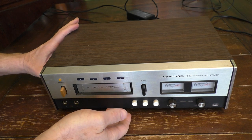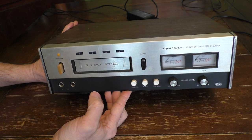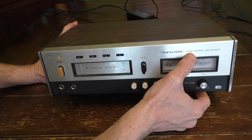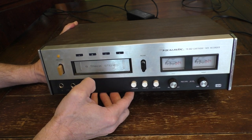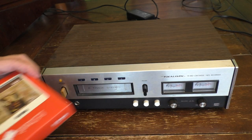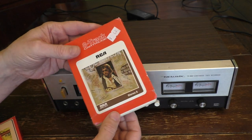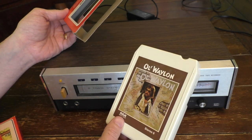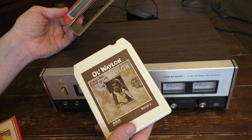Hello, this is Gio. Hey, look what I have here — I have an 8-track tape player. This one's a Realistic TR-882 cartridge tape recorder, so it not only plays 8-track tapes but also records. If you're not familiar with 8-track tapes, they were a very popular format, kind of pre-cassette and during cassette tapes — from probably the mid-60s all the way to the 80s they were quite popular.